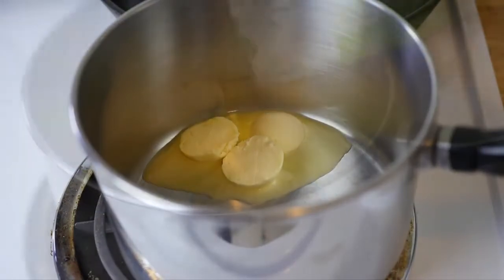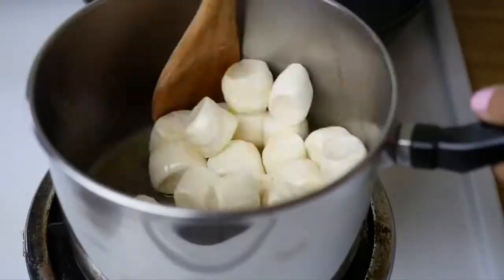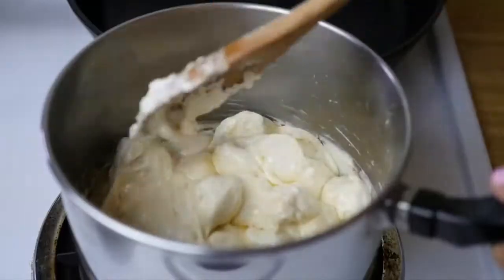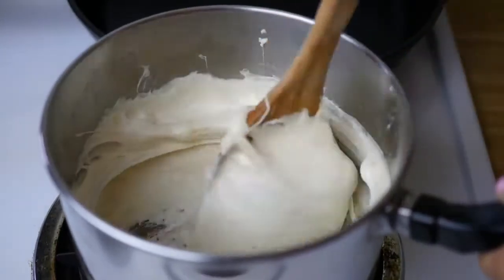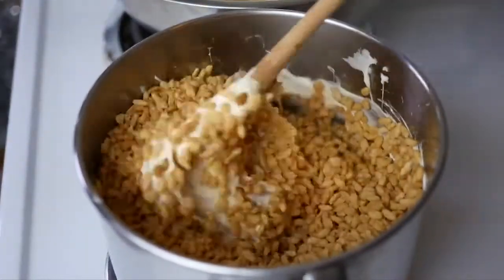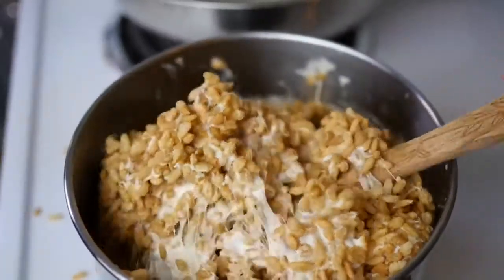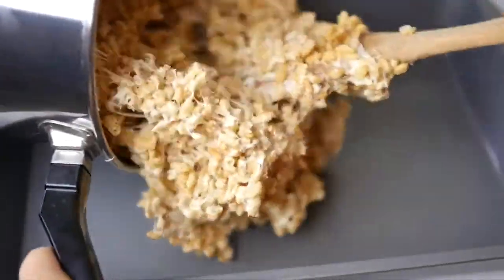Go ahead and melt the butter on low, then add the entire bag — or 10 ounces — of vegan marshmallows and stir it up really well. It's going to take several minutes until it's completely smushy and melty. Then go ahead and add six cups of your Rice Krispies and mix it all together until well combined, then plop it out into a buttered or oiled pan.